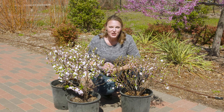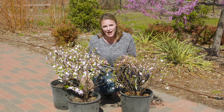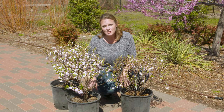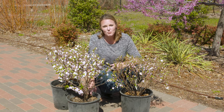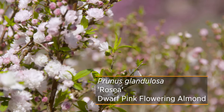We have a lot of great early spring flowering trees and shrubs that you're probably noticing this time of year, including a lot of our fruit trees that bloom early in the springtime. Today I wanted to introduce you to another flowering shrub that blooms early in the spring, and this is in the Prunus genus — this is our flowering almond shrub.